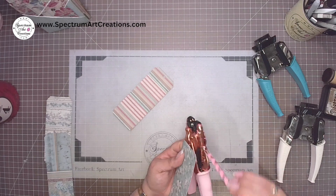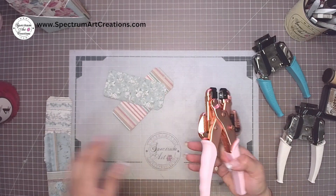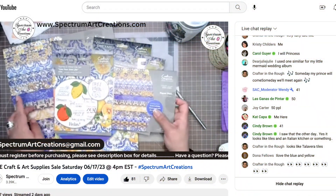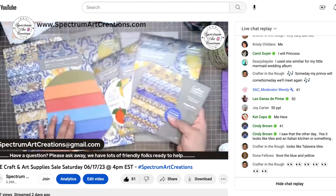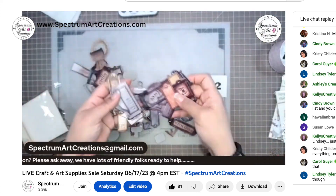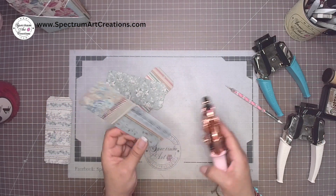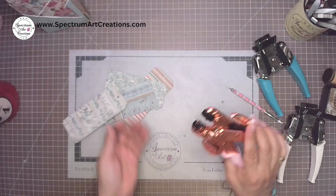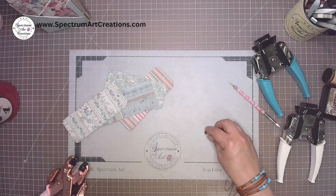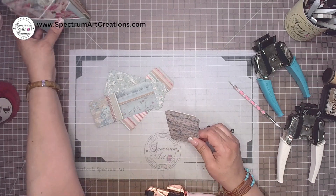I've got a new original product coming to the store soon — I'll probably be announcing it or rolling it out on our live sale. If you haven't joined us on Saturdays for our live sales, make sure you do — it's a great way to shop live, see product, chat, make friends, play games, and win giveaways. I do little demos and answer questions too. Once my eyelets are inserted, I still need to ink up all the other pieces like my tags.